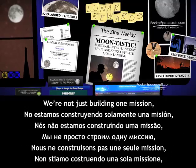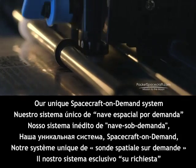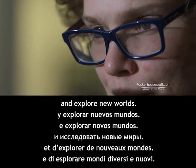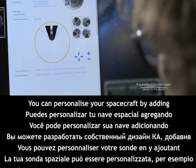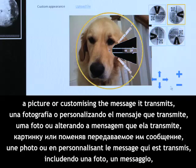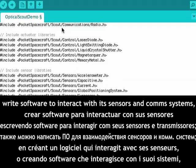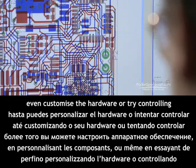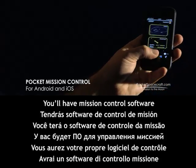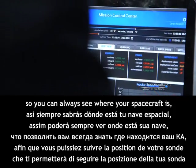We're not just building one mission — we're building thousands of missions. Our unique spacecraft-on-demand system provides an exciting opportunity for anyone to have their own spacecraft and explore new worlds. You can personalize your spacecraft by adding a picture or customizing the message it transmits, write software to interact with its sensors and comm systems, even customize the hardware or try controlling its motion through space. You'll have mission control software for your smartphone and computer, so you can always see where your spacecraft is.